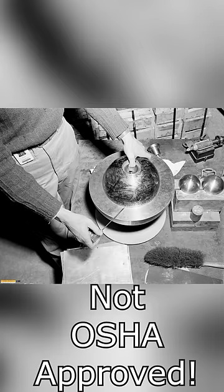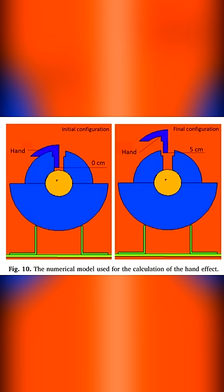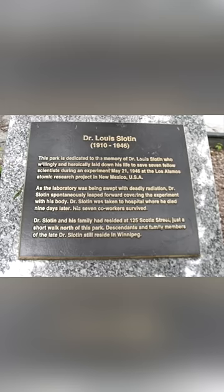He held the sphere with his left hand and used a screwdriver to keep the shells apart and adjust the distance while observing radiation emissions. On his final experiment with the demon core, the screwdriver slipped, the shells closed, and the pit went critical, emitting a pulse of radiation that would be seen as a blue flash. That would kill him nine days later.